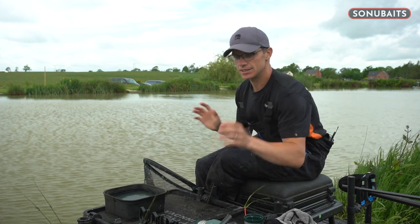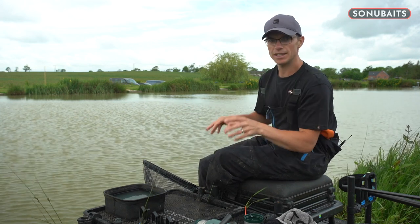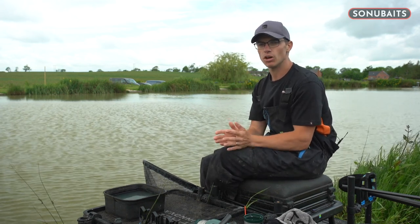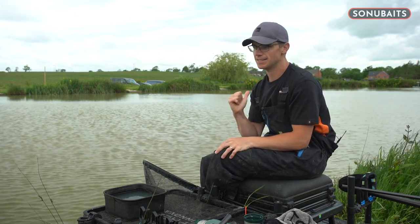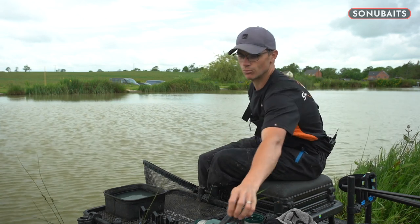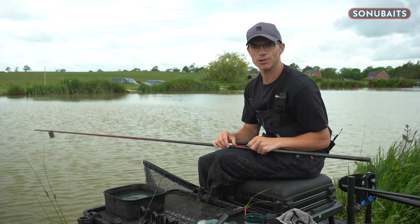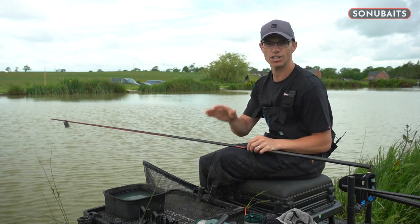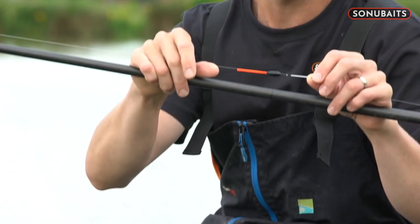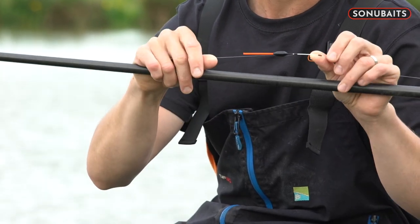The other two rigs cover the margins. I've plumbed up both sides and they're a little bit different. The one to my left is really shallow, and the one to my right is a lovely sort of 18 inches deep. I expect the right to be better, but I can't resist the shallow water on the left. For the right-hand margin, if you've followed any of my fishing, you might have heard me talk about fishing really over-depth when paste fishing — that's exactly what I'm going to do today.